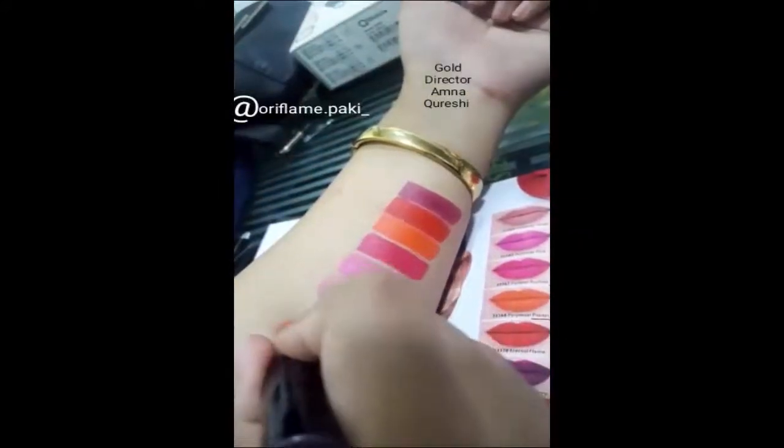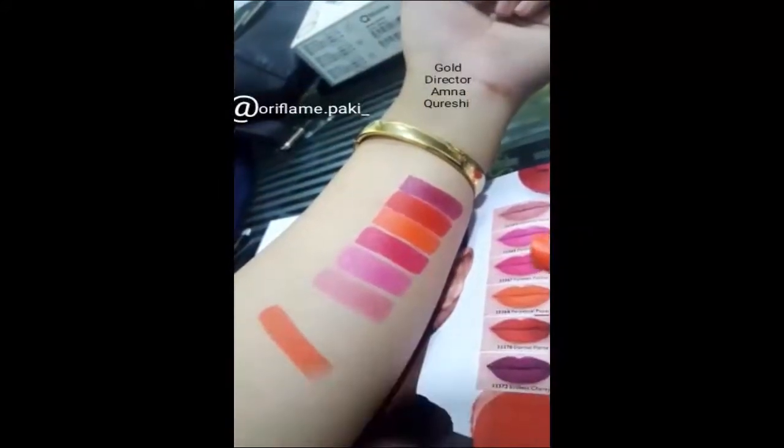The matte is super matte and color payoff is amazing.